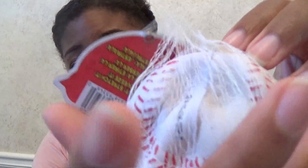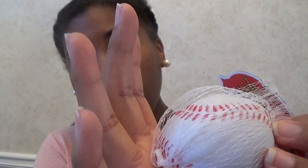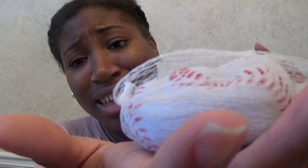And the last crush ball that I got is this baseball. Look at this, y'all. I think this might be the squishiest one of my bunch.